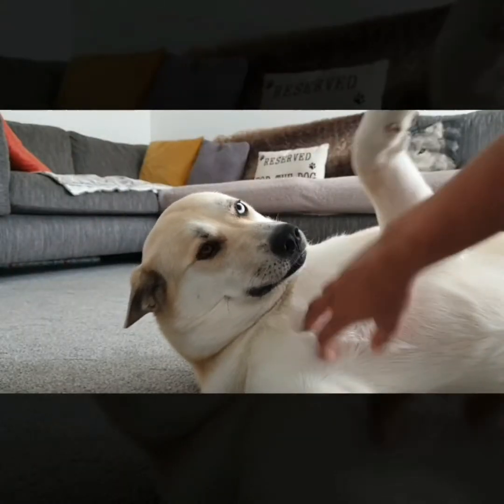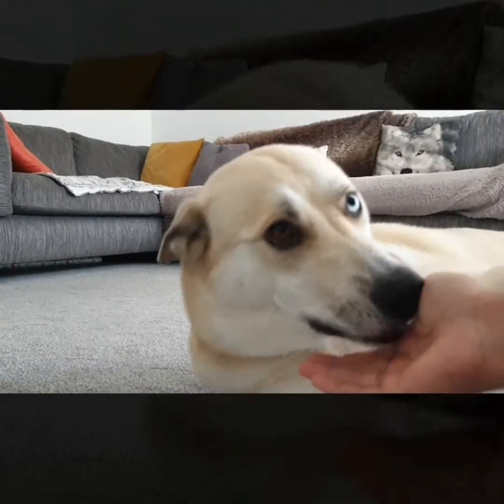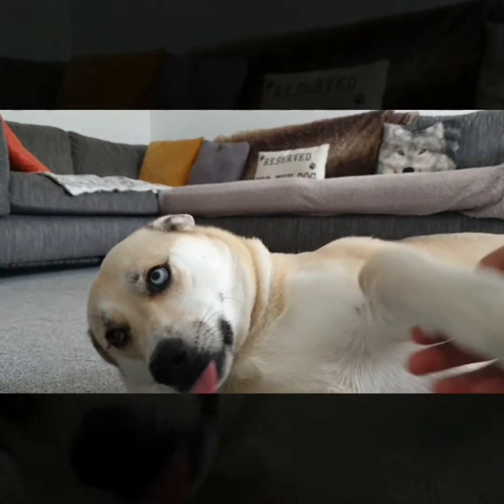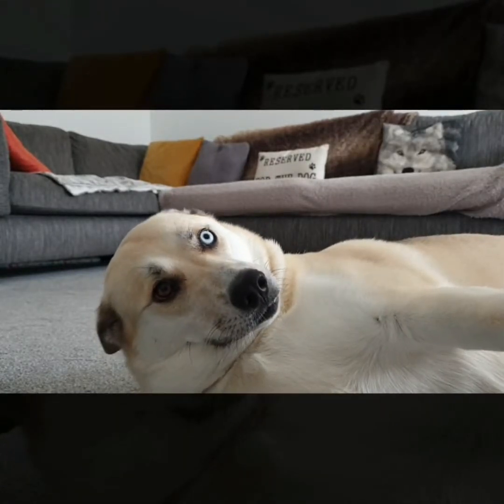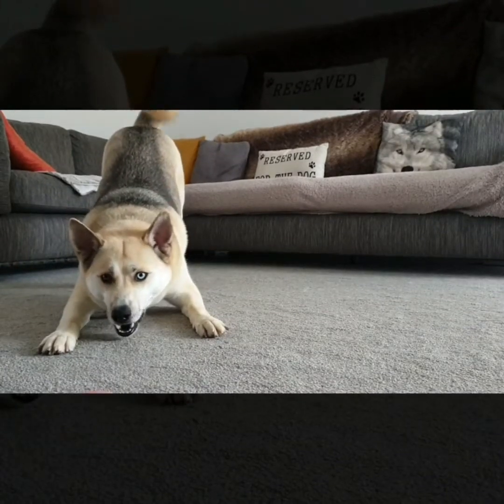In today's mobility video, Willow is showing you the lengths she will go to for a belly rub. Aren't you? You being annoying? Really?